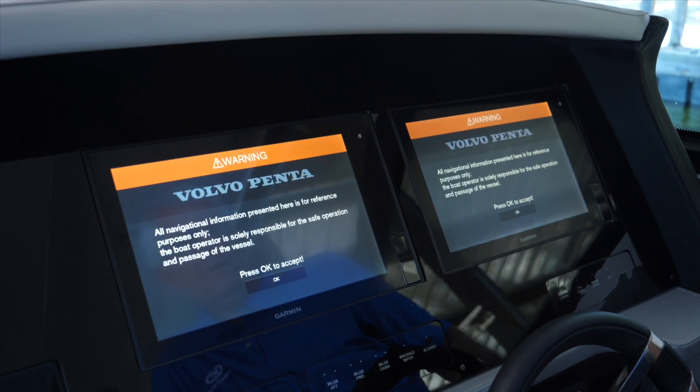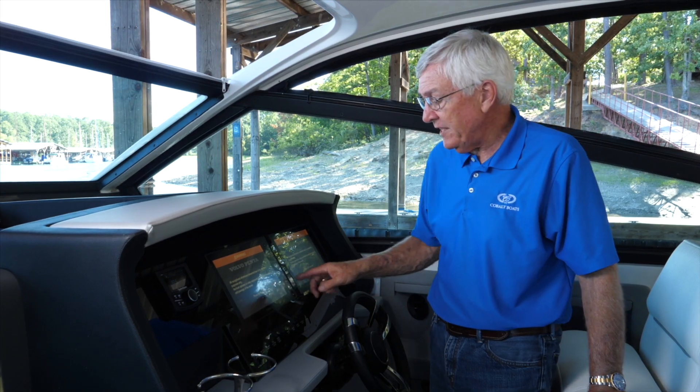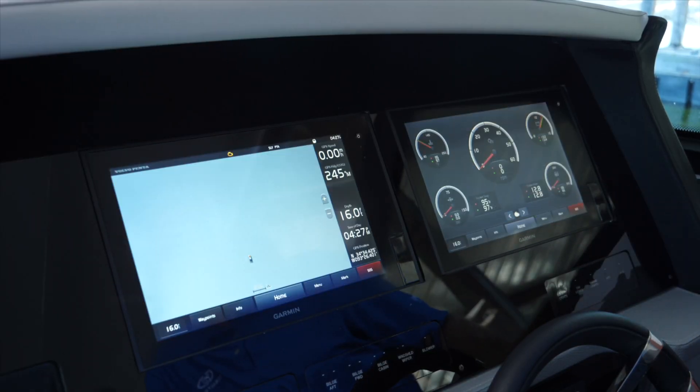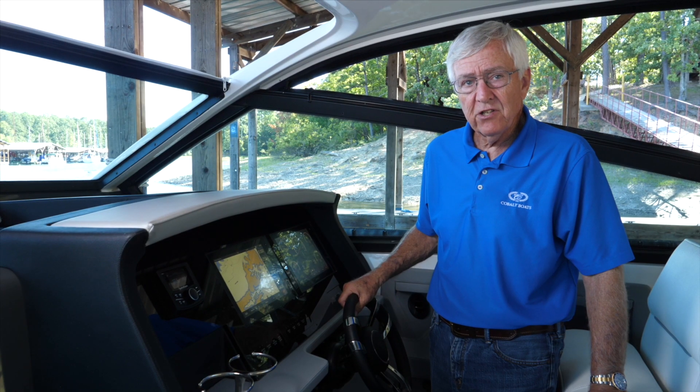Once the screens get to this point, you simply press the OK button on either screen — it doesn't matter which one — and it'll bring up the last screens that you were on.